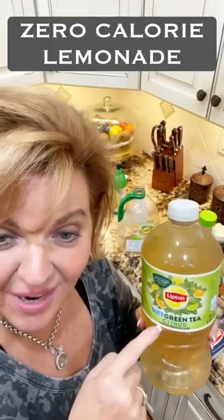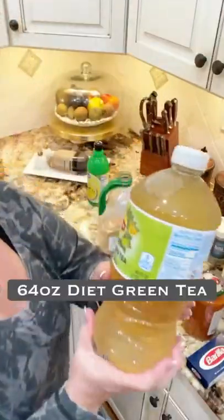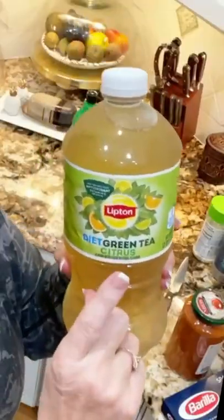I hate green tea, but I sure do like what I do to this. I'll show you how I make this lemonade. I take my old empty jug and I'll just use it as my mixing jug. This is the product — it's Diet Green Tea.